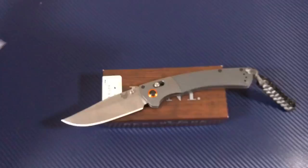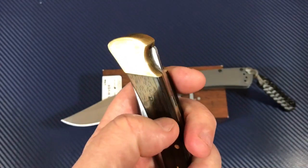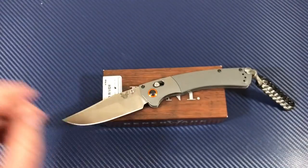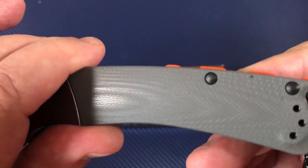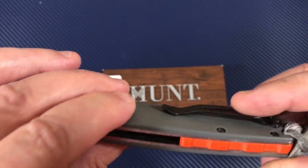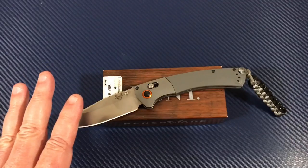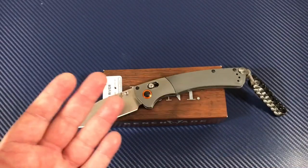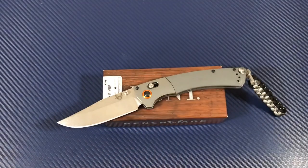I like wood — it's attractive — but if you drop a knife, you can put a permanent dent or ding in the wood scales, and they get chewed up over time. G10 is really tough stuff, doesn't show wear as bad, and is very resilient to chemicals. As far as I'm concerned, especially on a working knife, you don't need wood. But if it's going to be a collection piece and you're attracted to the look, that's fine. I'd go with this gray G10 version.